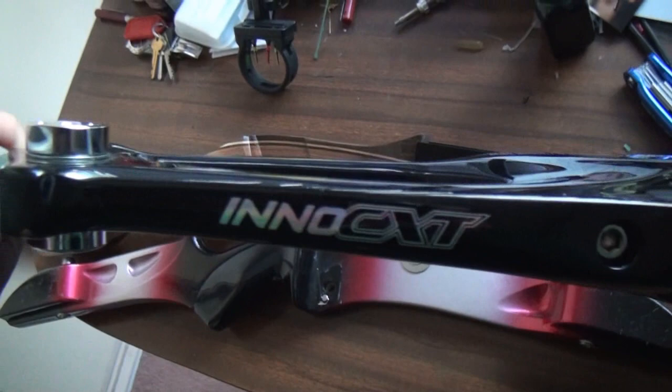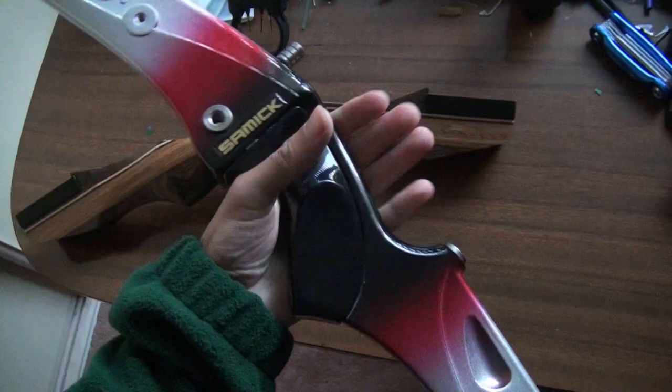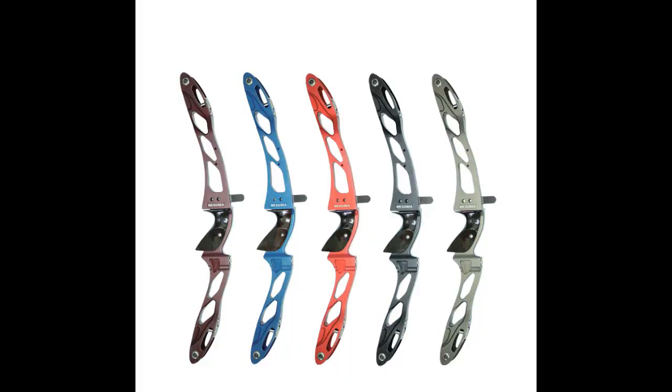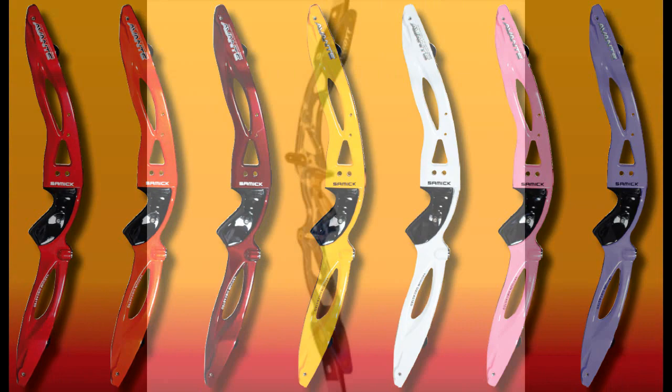Metal risers are usually made from aluminium or magnesium for the lower end, and carbon for the top end. These bows are designed for sport archery, and their features are optimised for performance, being sturdier and having less vibration than a wooden riser. If you're taking up archery as a sport, this is the sort of riser you'll want to invest in. Generally speaking, the most expensive risers don't have that much difference between them, so it mostly comes down to preference and often appearance as well.